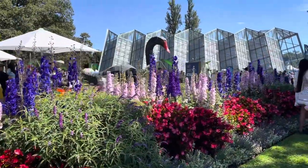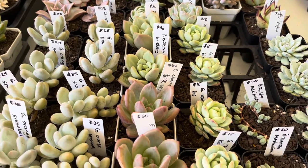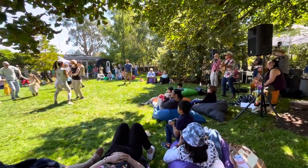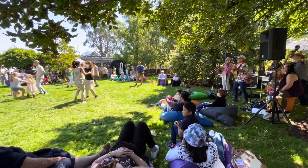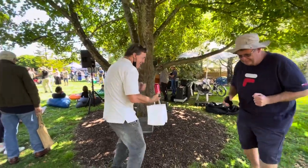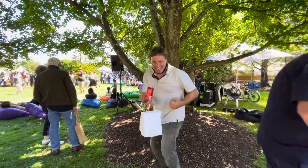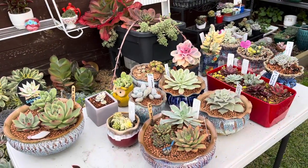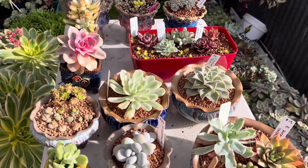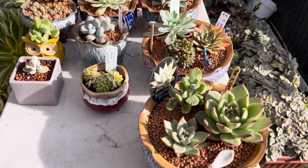Aside from the beautiful flower display and succulents for sale, there are also lots of activities you can watch or involve yourself with. While you're watching and enjoying my little tour, I managed to repot all my new succulents — so here they are! But sadly, not all of them, because it started raining. Let's have a closer look.